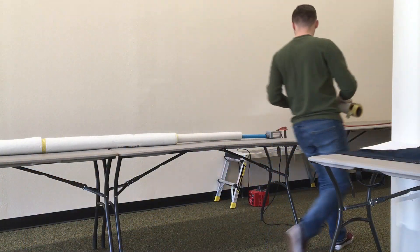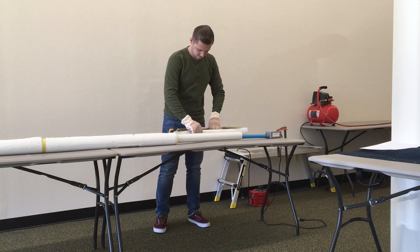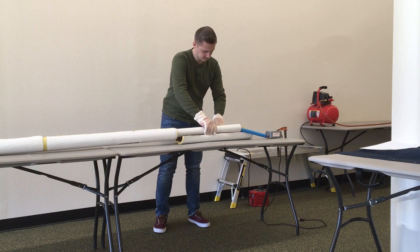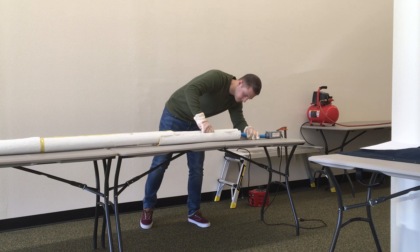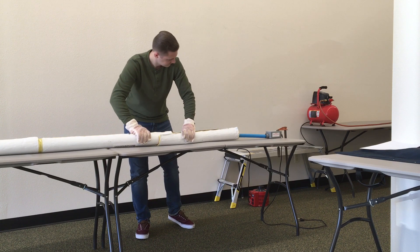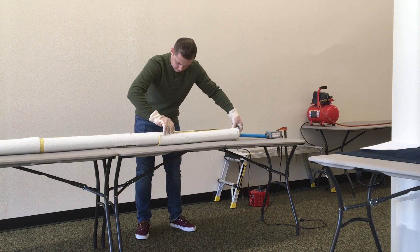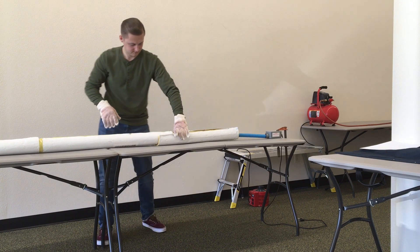Let's get that fiberglass insulation on that pipe. Always remember to use gloves when working with the insulation as it can irritate your hands. It also helps to grip the PVC while sliding the insulation on to ensure a proper fit, because it gets a little static at times. Having the entire PVC insulated means the entirety of the pipe wall will heat evenly, making the execution of the bend very simple.